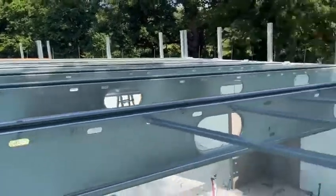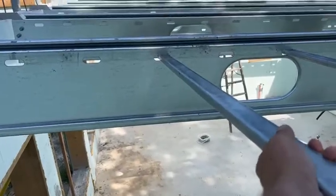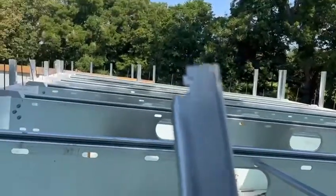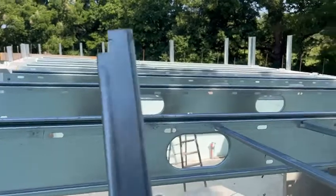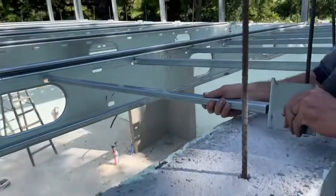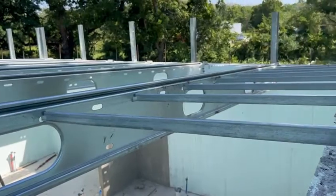These pieces — this system is called a log bar. It goes through that slot and then gets twisted. And these ends here have a little notch — you can zoom in on that — and that locks in. You can see here, Corey's about to set one up. He lines it up down there, pops it in place, and that locks it in.